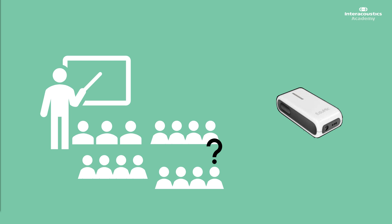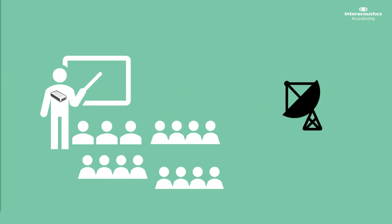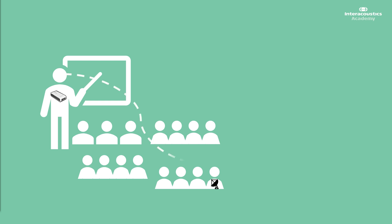Generally they will work in the same way. The teacher or target speaker will wear a transmitter, usually as close as possible to the mouth, and the child will wear a receiver. This could be integrated into the hearing aid, could be a shoe that's attached, or an additional device. In all cases, the idea is that the speech signal from the teacher is transmitted directly to the child wearing the hearing aid and receiver, and now they can hear and understand as effectively as possible.